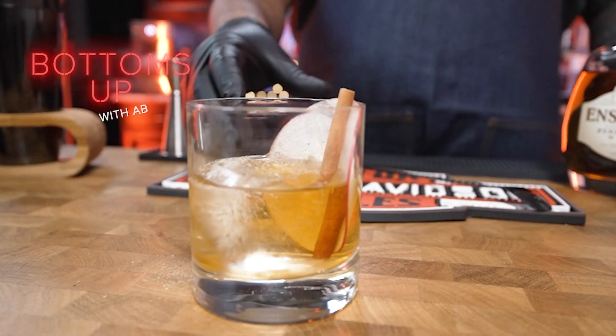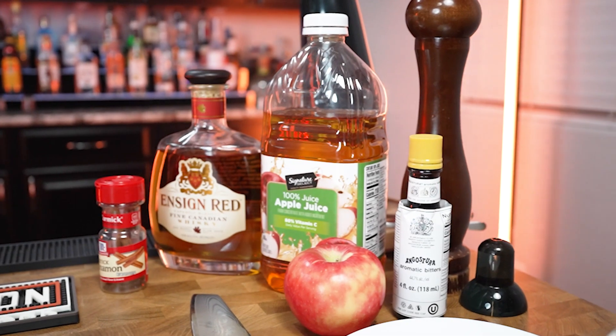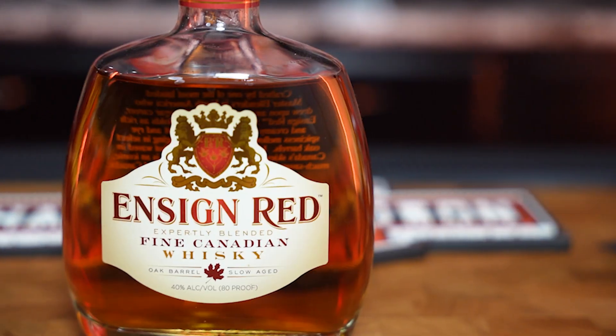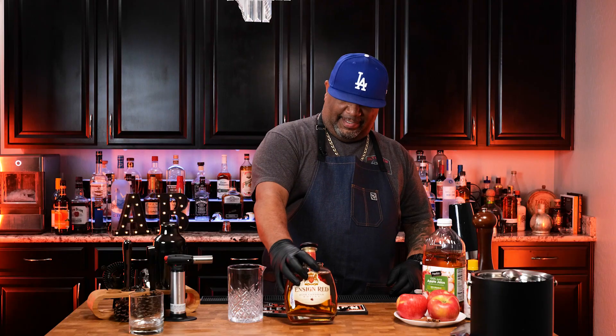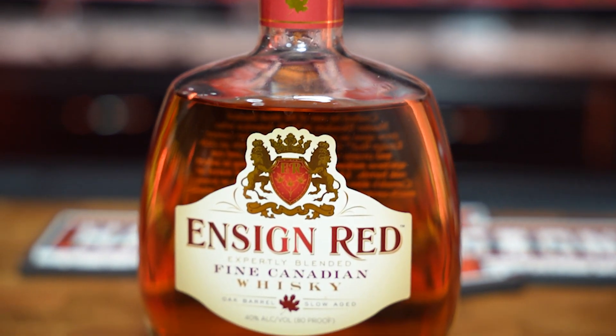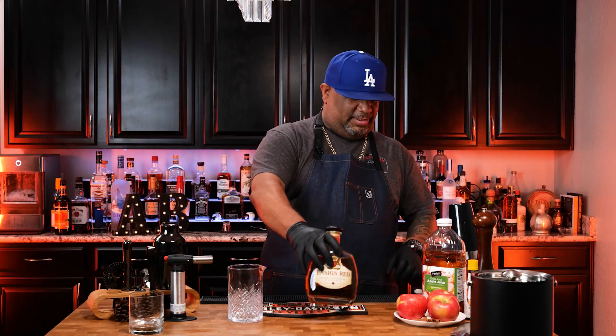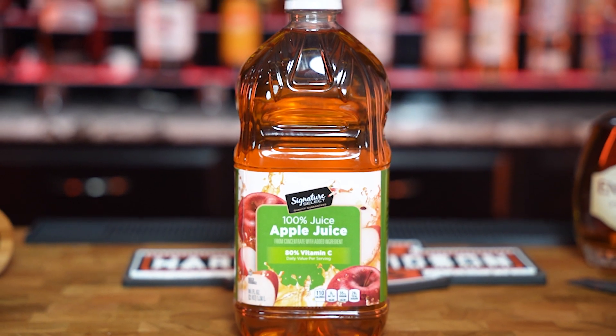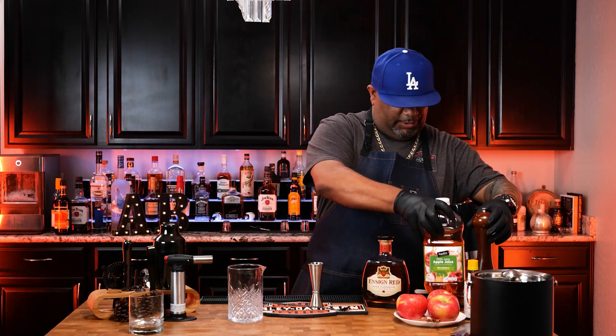Guess what folks, we're making a smoked cinnamon apple cocktail — super easy as always. I'm gonna show you the ingredients, then what you need to make it, and then we're gonna create. First, take a look right here — we got a whiskey. Use the blend that you would like, but this is what I'm gonna be using today. Over here we got apple juice.